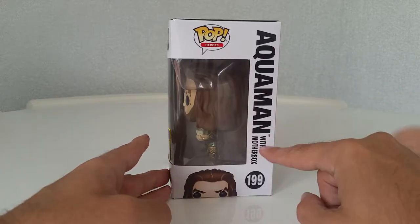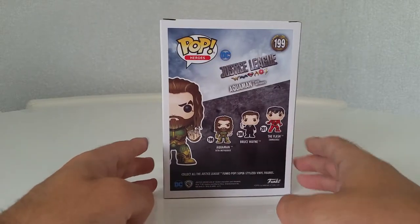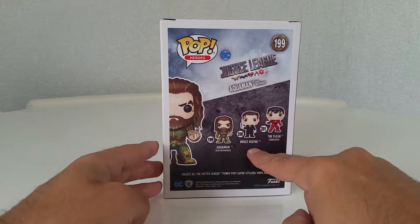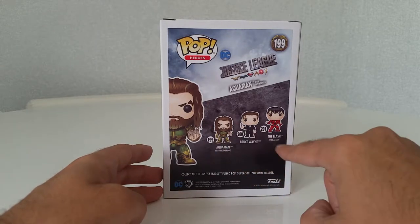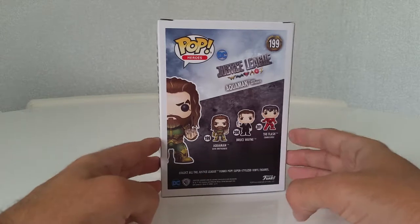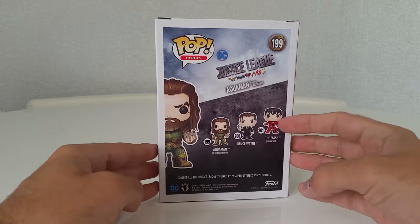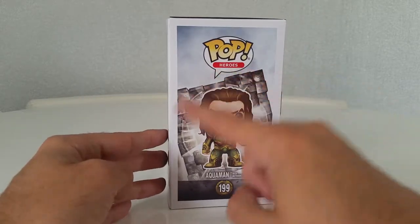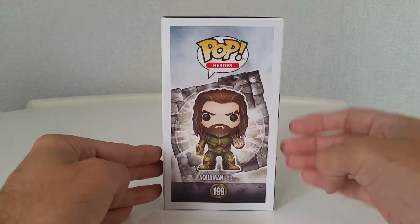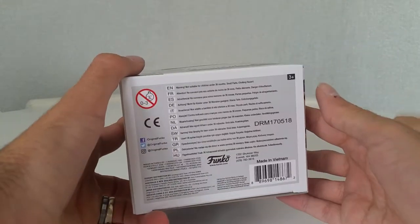Looking inside — Aquaman with mother box, number 199. You can see a picture of him there, and then on the back it looks like these three are going to be exclusives because Bruce Wayne is exclusive for SDCC as well, along with Aquaman. Then there's the Flash — unmasked Flash — which will probably be an exclusive to one of the other cons. On the side we've got the mother box in the background with Aquaman and some nice artwork going round, and there's the top and the bottom.